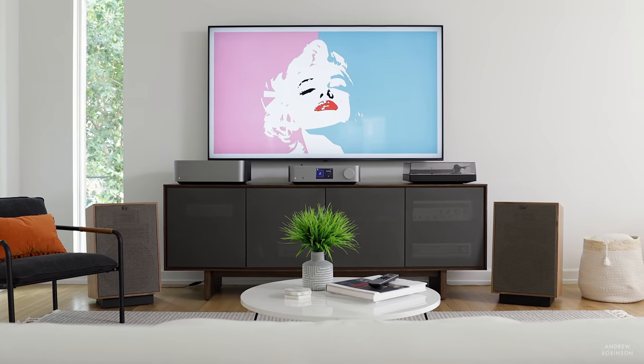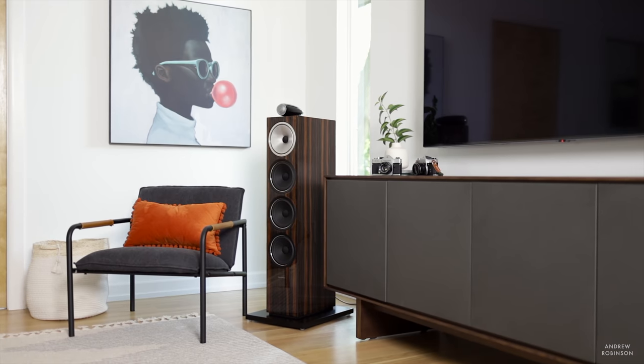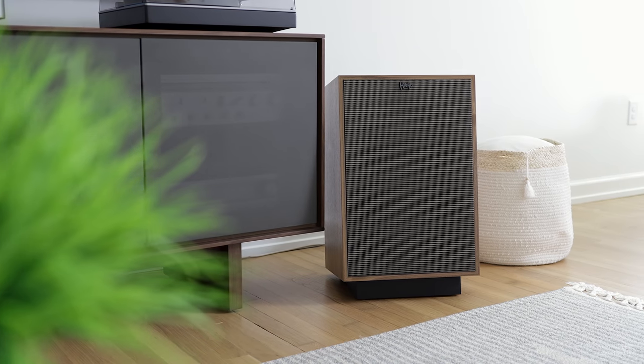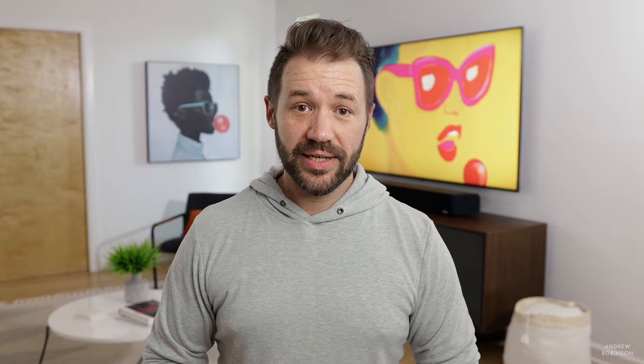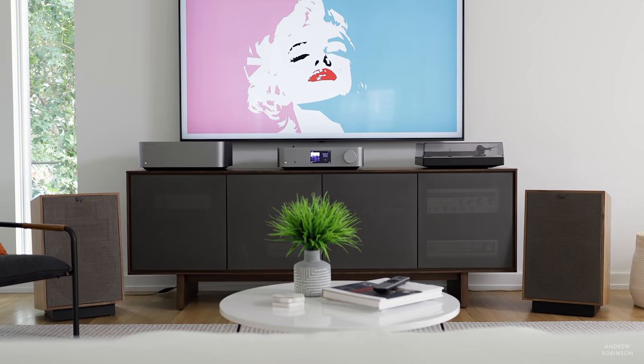Dynamics are dependent on two things: your choice of volume and your choice of speaker. The W has the requisite power to drive most loudspeakers with great control, but its conservative nature paired with an equally conservative speaker like the Bowers & Wilkins Signature towers is likely going to leave a lot to be desired dynamically unless you're willing to turn things way up. Pair the W with a more efficient loudspeaker like the Heresy Mark 4s, however, and dynamics improve dramatically and become a little more exciting.